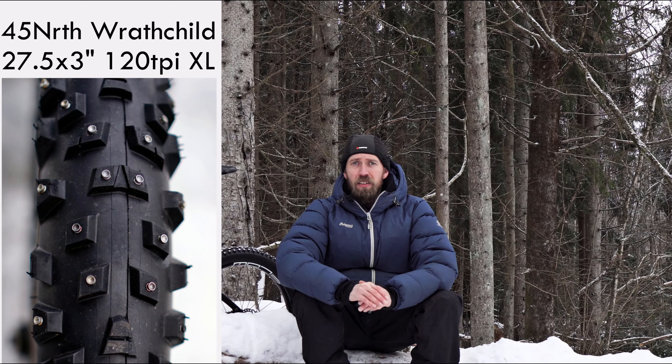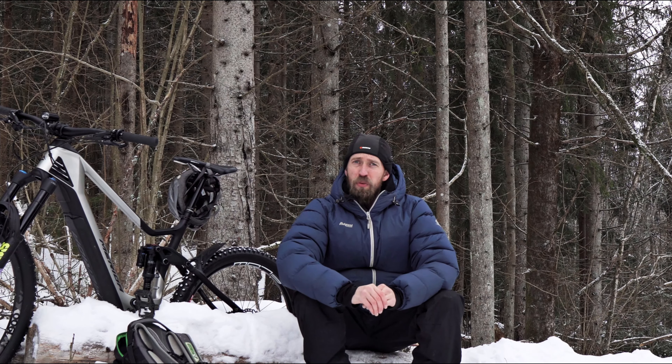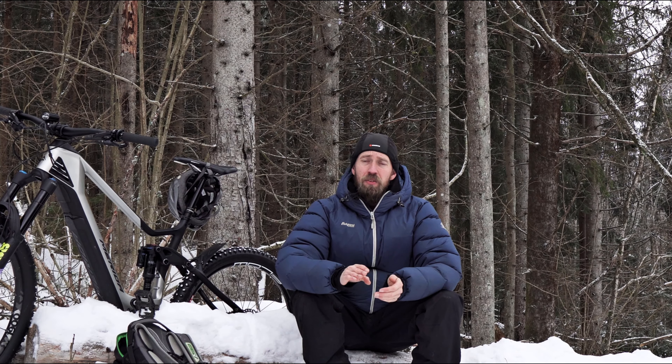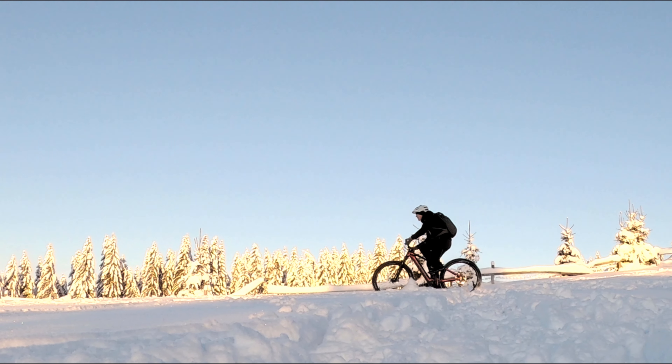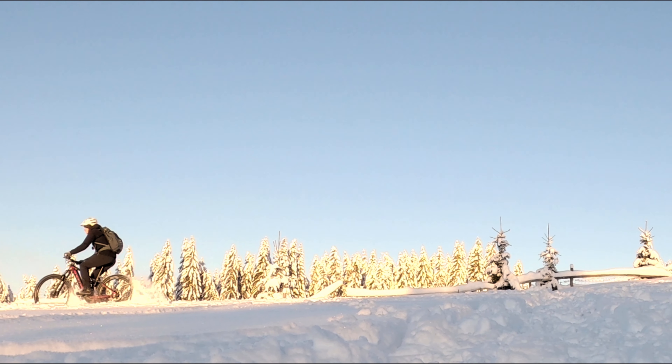We tested these tires in different conditions, but we only did the test over three weeks, so we didn't get to test in all kinds of different snow. It was pretty cold throughout the weeks we tested. We'll show you the conditions we tested and tell you what we think are the advantages and disadvantages of the different tires.